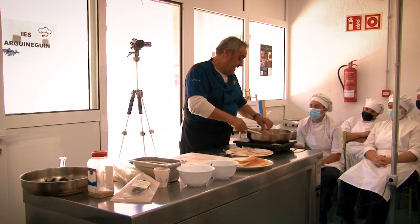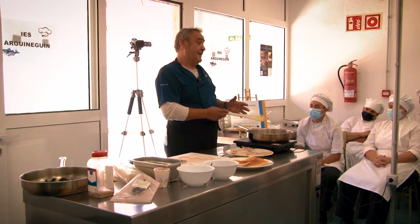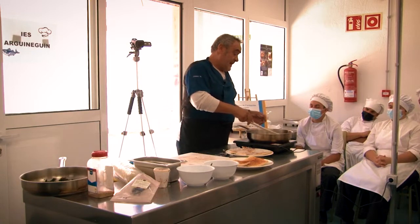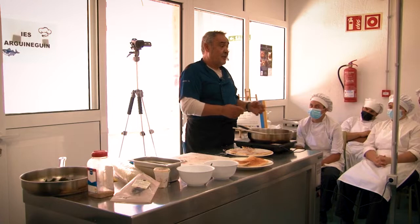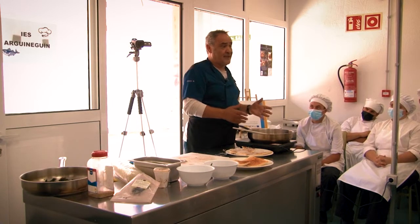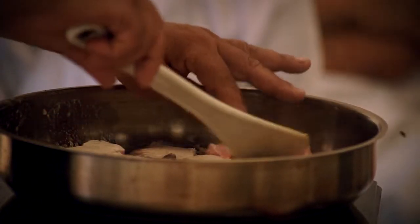El ojo grande es un atún muy rico también. Y éste quizás sea el más pequeño de la familia del atún — este es el aleta larga, el atún a la longa, que es muy rico y es el que se utiliza para las conservas. Cuando compramos atún en lata, normalmente es este atún.